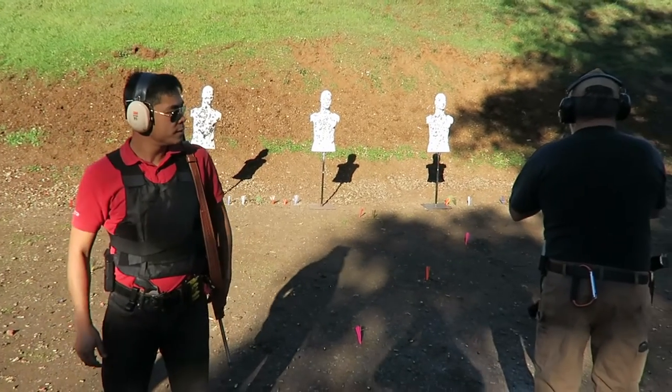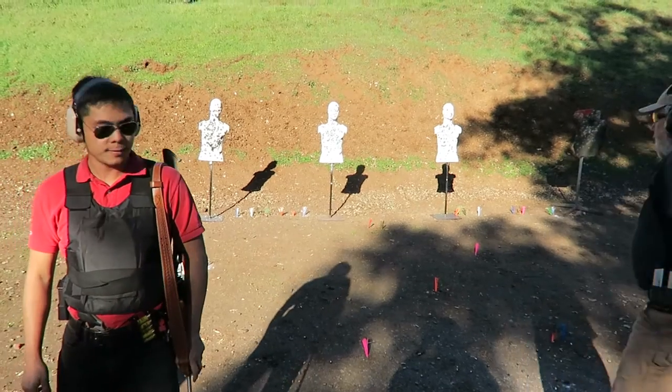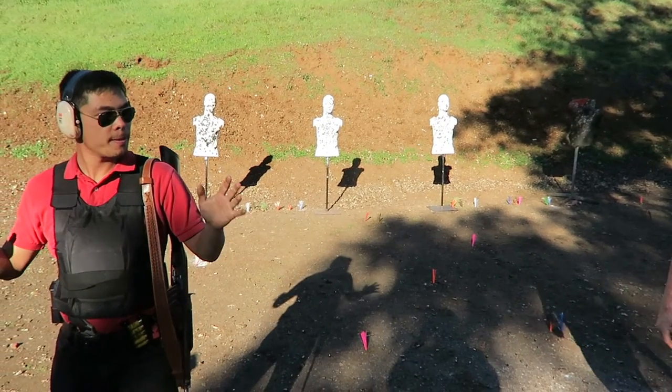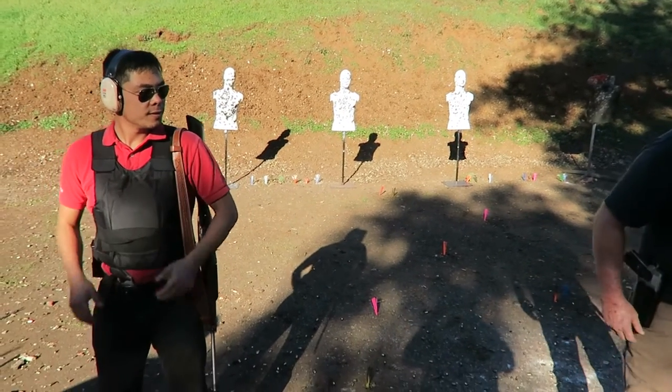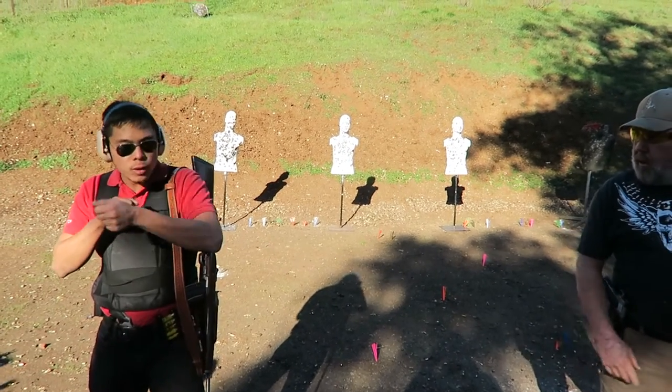Alright, facing up range now. Okay, we're going to go 1-2, 1-2, 1-2, ready? And if you want, with the shotgun, you can put just 1-1-1, 1-1-1.